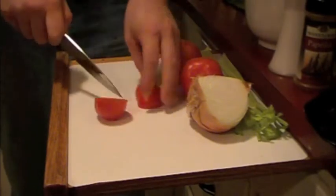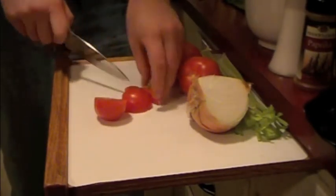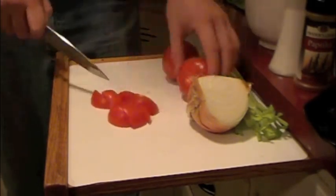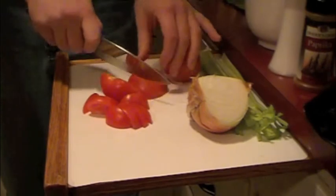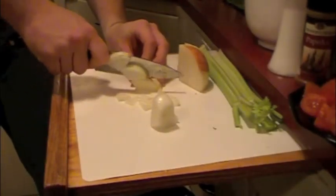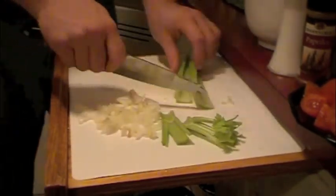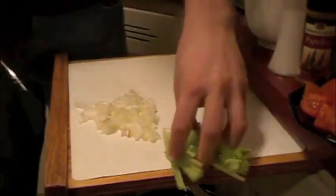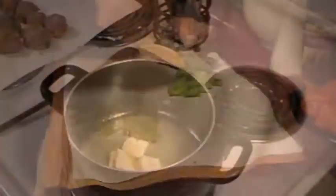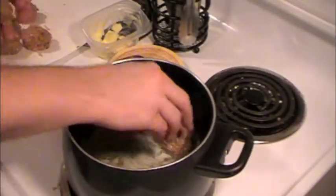The first step in the preparation of the base of our soup is to chop up all of our vegetables, which means we're going to take our fresh tomatoes and chop them up, take our white onion and dice it up, and then slice up our celery stalks. After we prepare all of those vegetables, we're going to take the butter and melt it down into our pan.